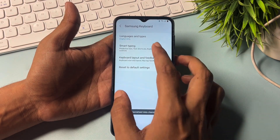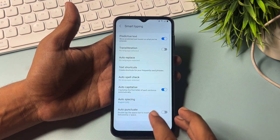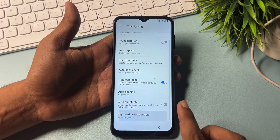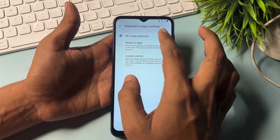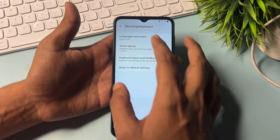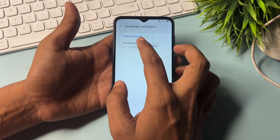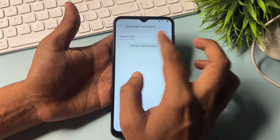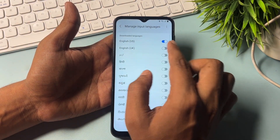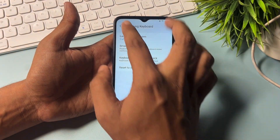Go with the back button. Now go with the smart tapping option. Go to keyboard control swipes and turn swipe types on. Now go back. Select manual input language and go with UK. Go with the back button.